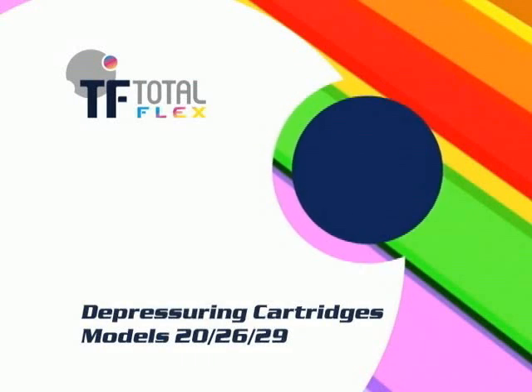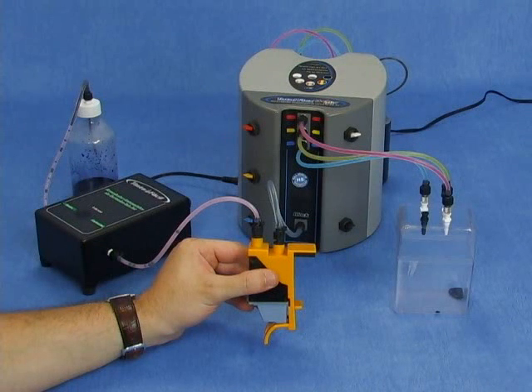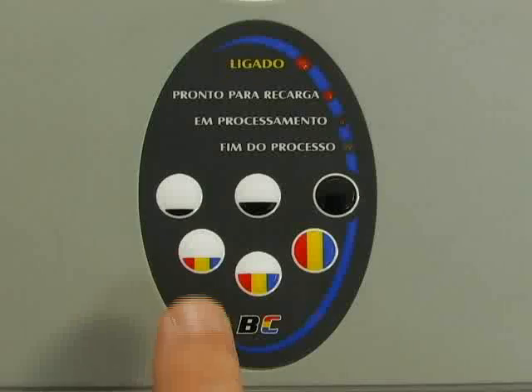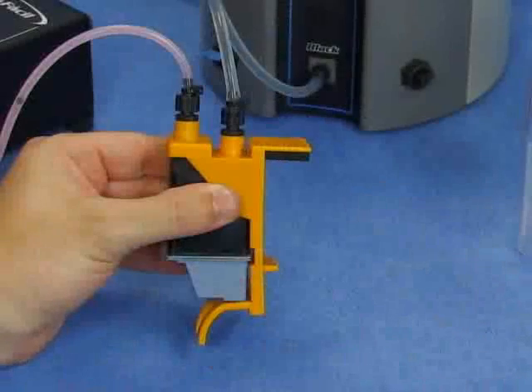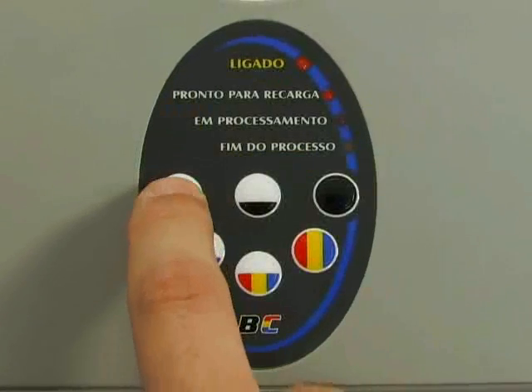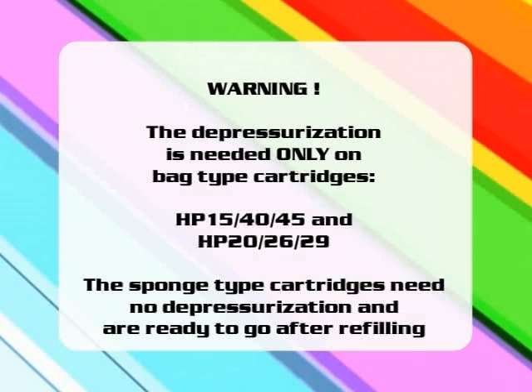Depressurizing cartridges models 20, 26, and 29: after your cartridge has been refilled, keep the cartridge with the print head upwards. Lower the black key and press the min-load button on the panel. Wait until the end of the process. In case you don't see the ink flowing through the hose connected to the print head by the end of depressurization, repeat the process. Note that depressurization is needed only on the bag-type cartridges HP 15, 40, 45, and HP 20, 26, 29. The sponge-type cartridges need no depressurization and are ready to go after refilling.